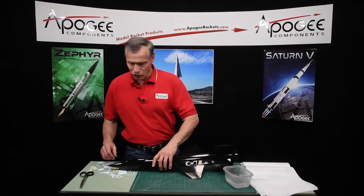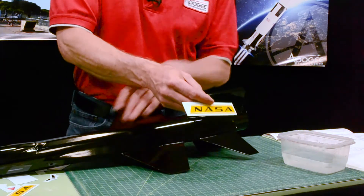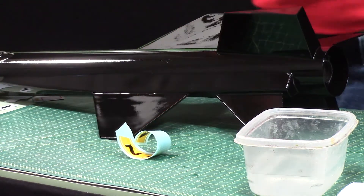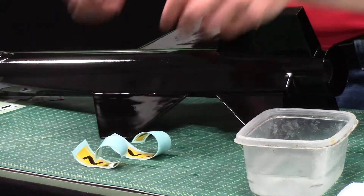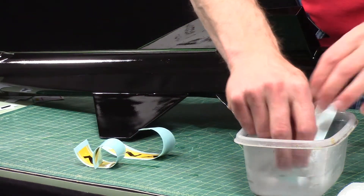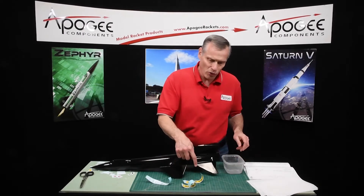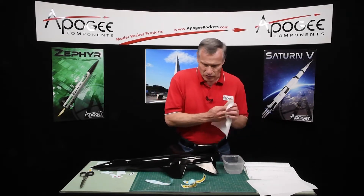Over here in this pile I have all the decals cut out. I'll go ahead and put on the NASA decal because these are the easiest ones to see. Just dip them in water and let them curl, and I'll maybe do two or three at one time. Any more than that and they just get in the way. You just want to see how this one is uncurling right here — that's when you know the decal is ready to put on, when it just flattens itself out.